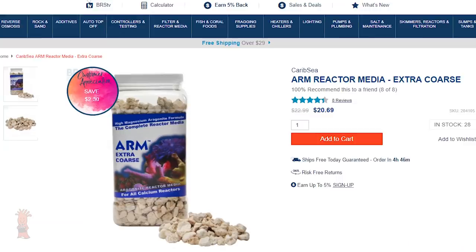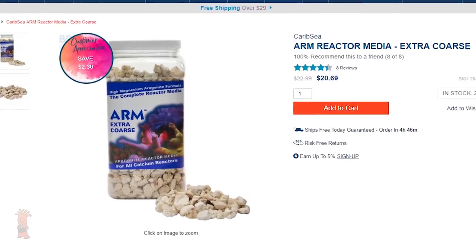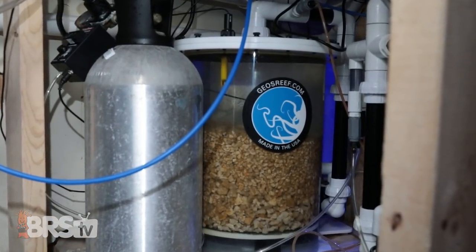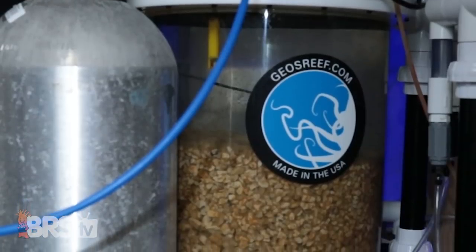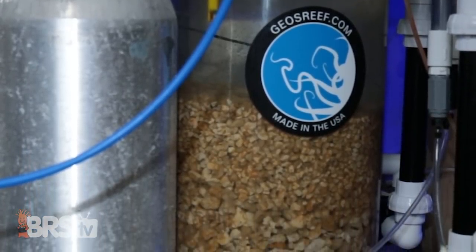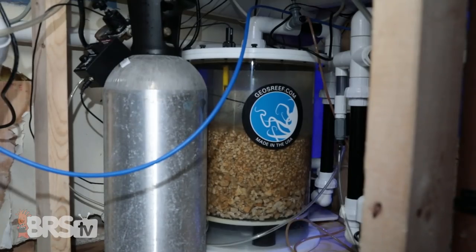What kind of media do you guys use? We use ARM Extra Coarse because it allows water to pass through the media really well. How often are you changing it out? Depending on system volume, about six months. After the first six months we'll add to the media; the second time we'll replace it entirely with new media. Why replace rather than add more? The media actually shrinks and settles to the bottom, not allowing flow to pass through properly, and we get a lot of detritus buildup — not to mention some bits never fully dissolve.